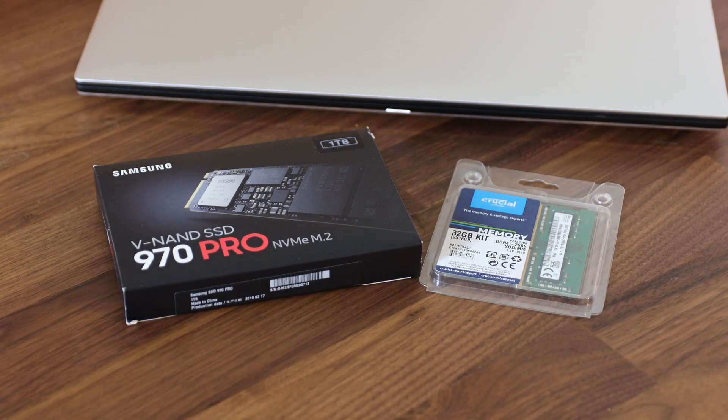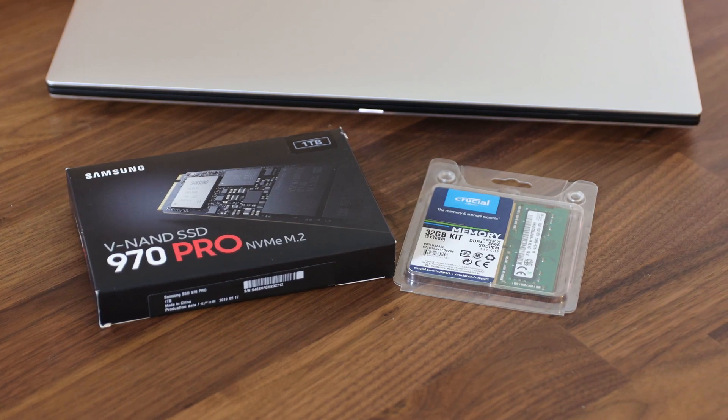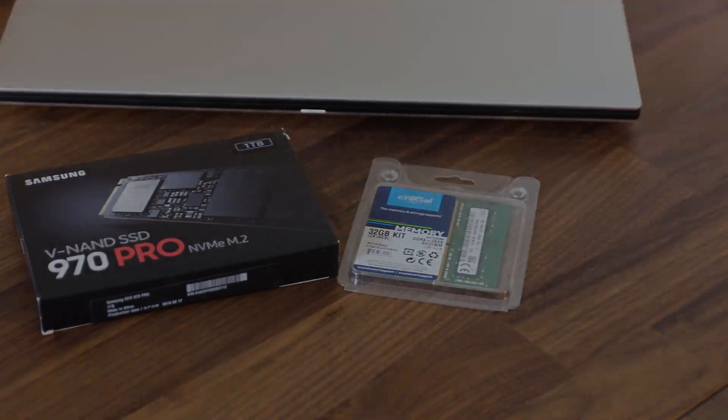Some of the other upgrades I made to the Dell XPS 15: I replaced the supplied 512GB Toshiba NVMe drive with a Samsung 970 Pro NVMe, as well as upgrading the supplied 16GB of RAM.